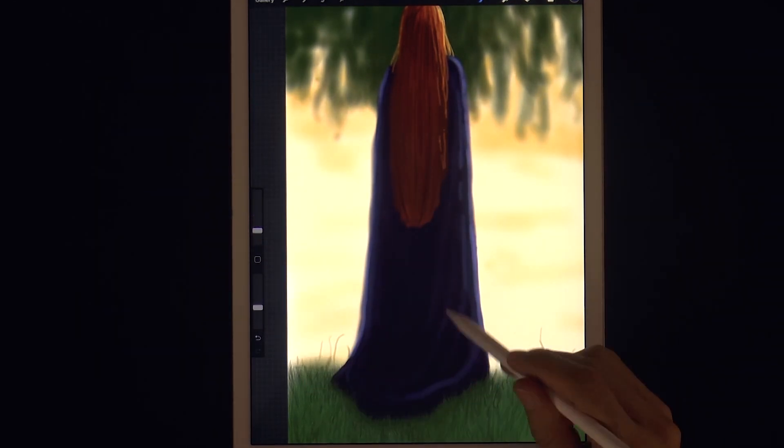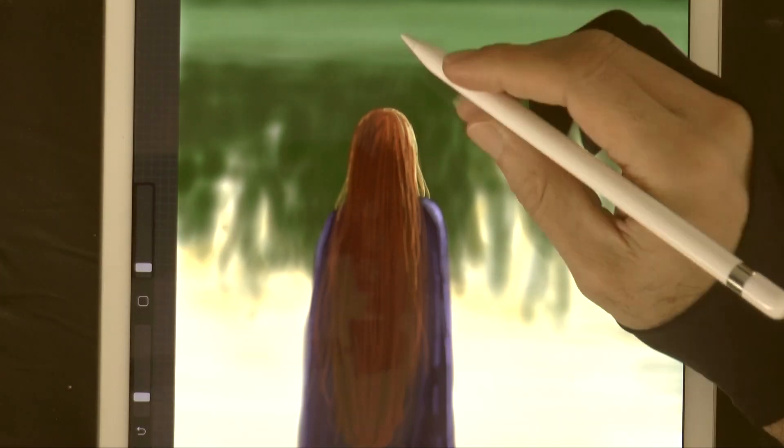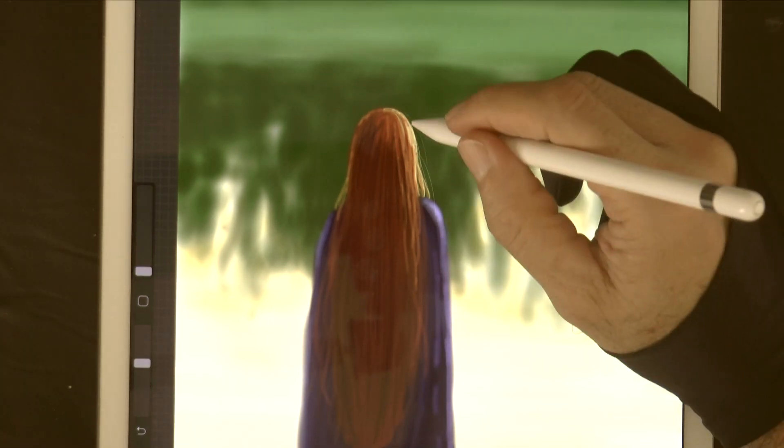We can smudge the hair to soften it a little bit. And we can paint some single strands on the edges.